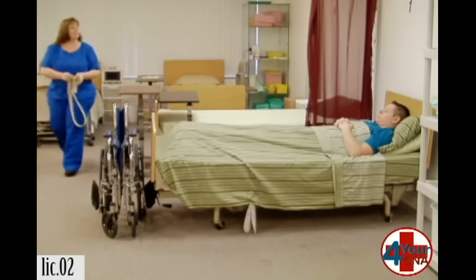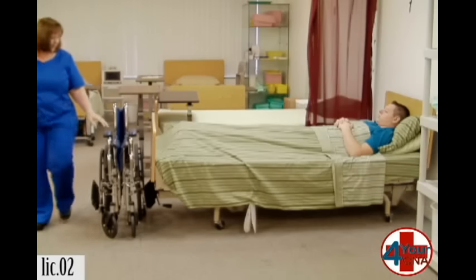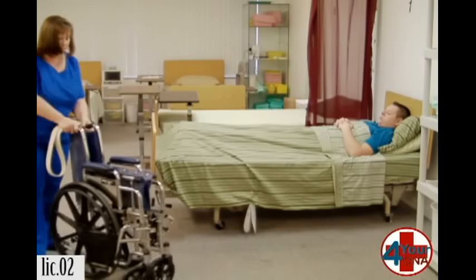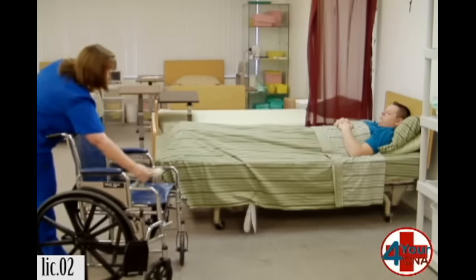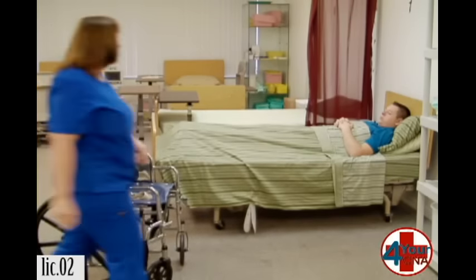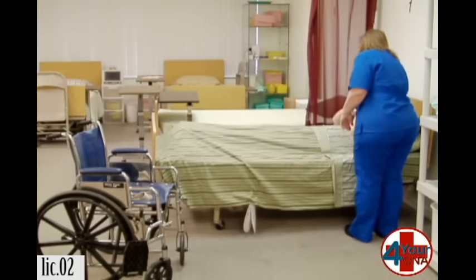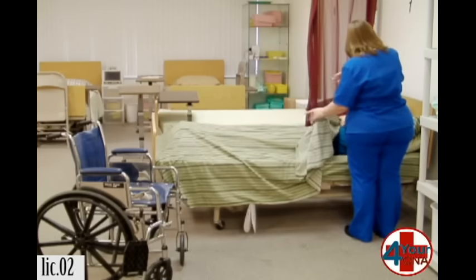So how are you feeling today? I'm okay. Are you dizzy at all? Or weak? Let me get everything set up here. I'm going to pull the sheet down to the end of the bed, and that way we can get you sitting on the side. Okay.